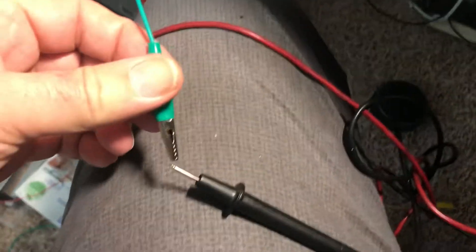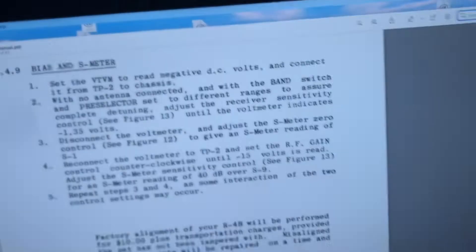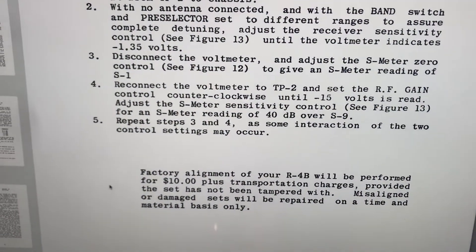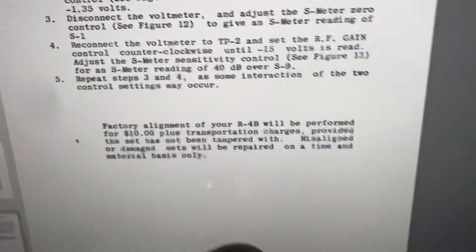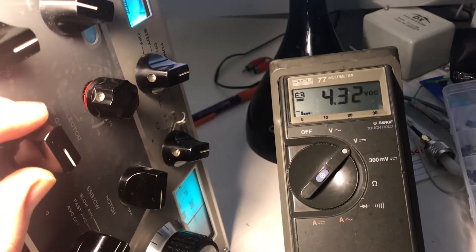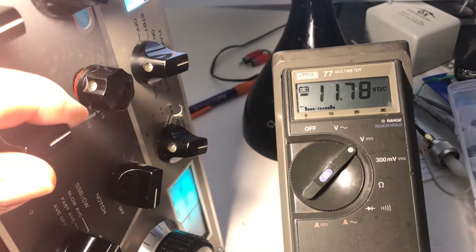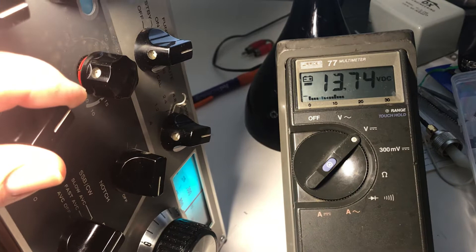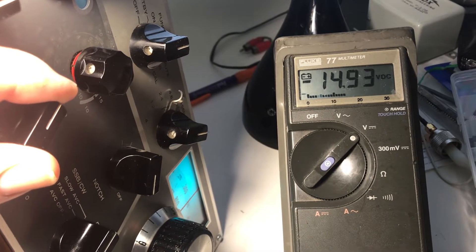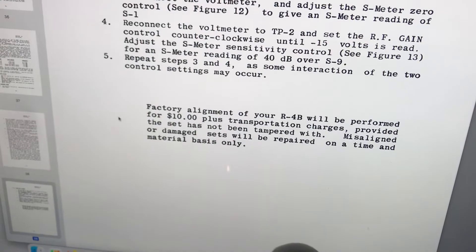Reconnect the voltmeter. Now here's where I got thrown off last time. Reconnect TP2, RF gain decreases to minus 15. Close enough — minus 15 volts.